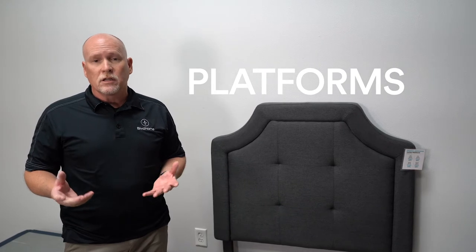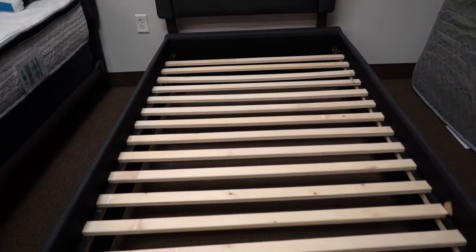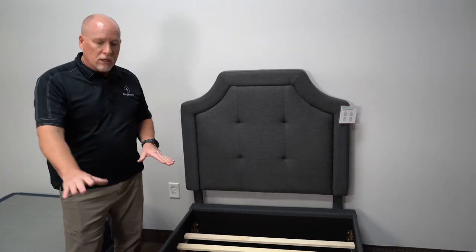The great thing about platforms is that the platform is both the frame and the foundation combined. I'm standing next to one right now from Aloof. It's a great platform that comes in every size from twin all the way up to California King. The nice thing about them is that they give you a furniture look, so you're buying the bed and the foundation together.